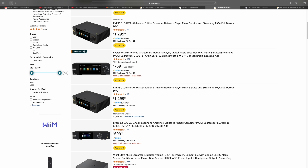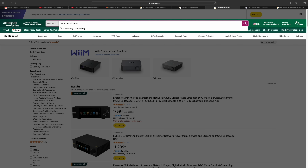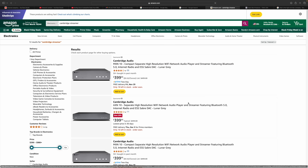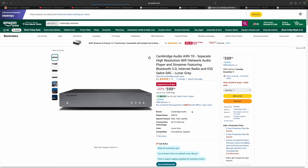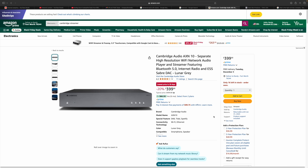The Wiim Ultra is still on sale — that's a big deal going on. Cambridge streamers — the AXN 10 is 20% off at $400, lowest price in 30 days. I wish the CXN 100 was on sale because I really like it, but $400 is not a bad deal at all. I'm going to keep looking around, and if I find anything else, I'll either put it in my community or shoot a little addendum for tomorrow's video.